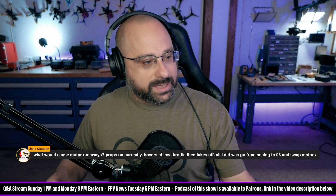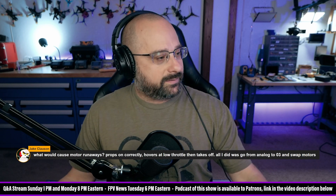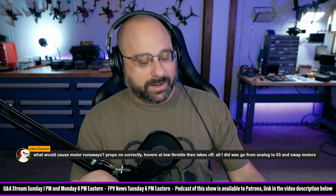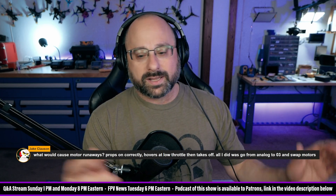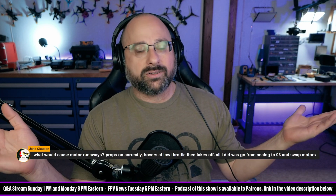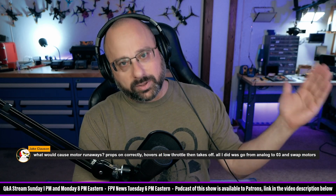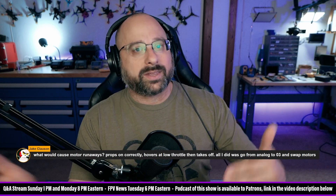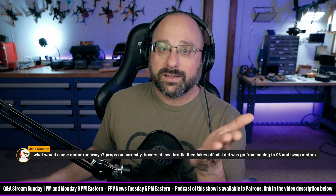I would need more details about the old motors and the new motors to say for sure. Like, I don't want to go hard on you because maybe you replaced the motors from a 2207 1900KV with a different 2207 1900KV and I'm completely off base — and you're completely right that this change is unrelated.